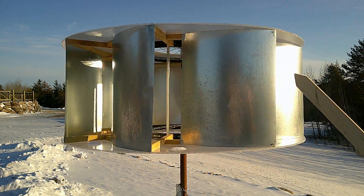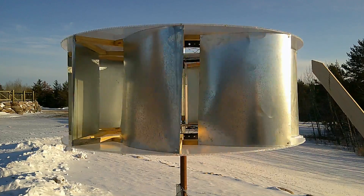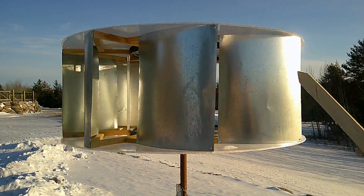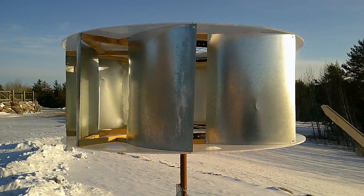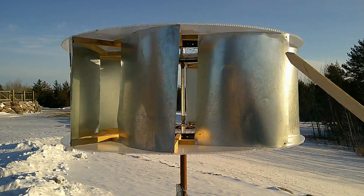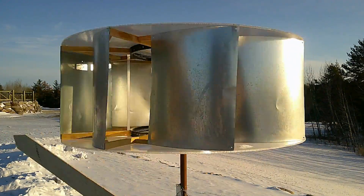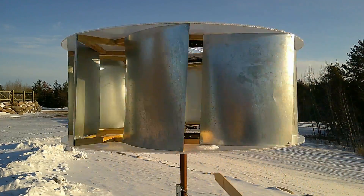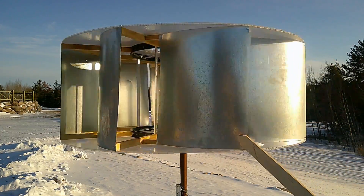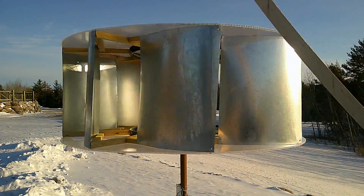There are many different designs of vertical axis wind turbines out there and all kinds of claims about how efficient they are, but they're usually pretty short on factual data. One that I did hear of that sounds interesting is one that would have collapsible vanes on one side that unfold on the other side — so this side would collapse, and when it gets over to the power side they would unfold, giving you positive torque on one side all the time while the wind just flies by on the other side. But for a fixed blade turbine like this, something simple you can do is just put some wind diverters on one side.